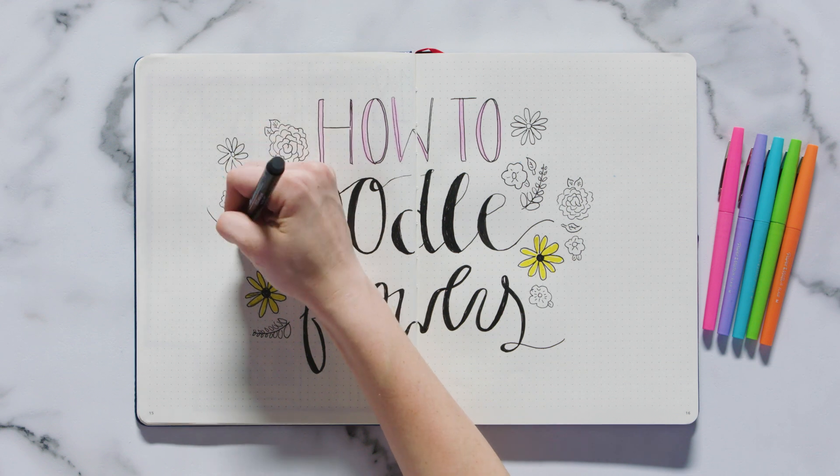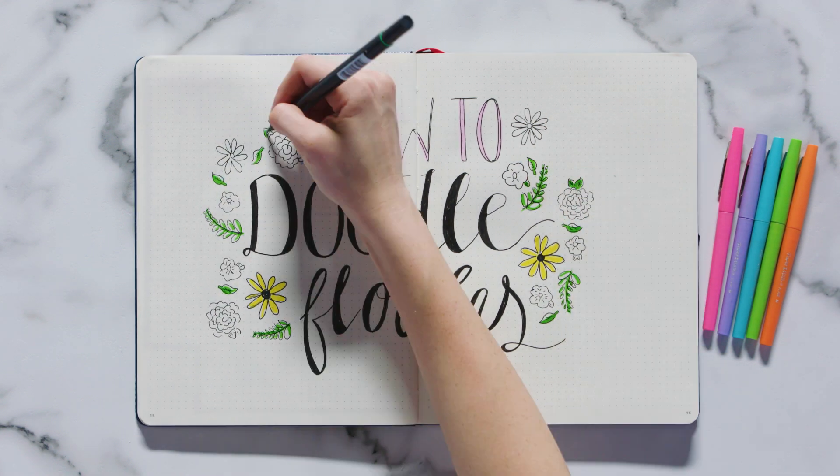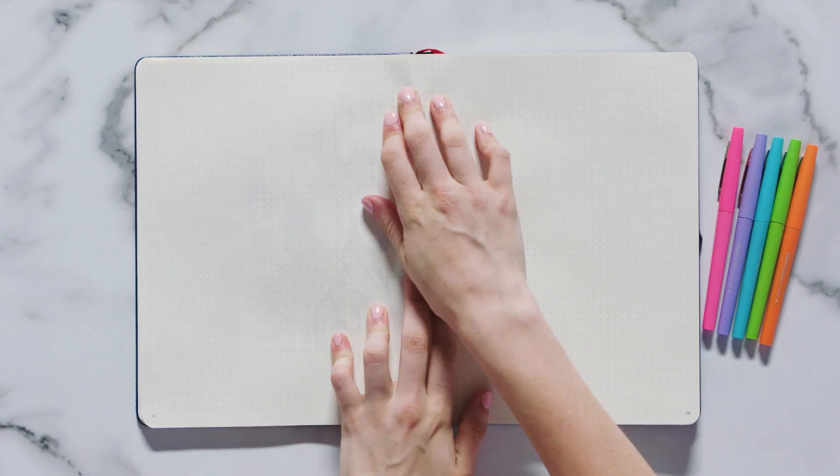But before I dive in, make sure you subscribe to Seventeen's YouTube channel so that you don't miss out on any future bullet journaling and doodling tips and tricks. Okay, let's get started. Typically when I doodle in my bullet journal, I want it to be super quick and easy. So the first flower I'm going to show you is a daisy.